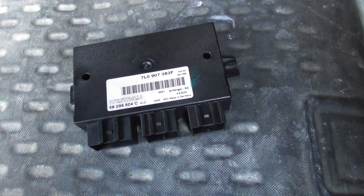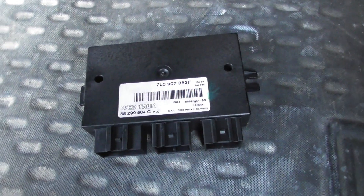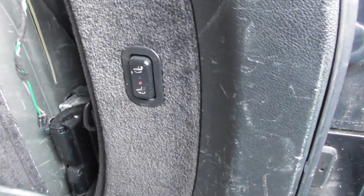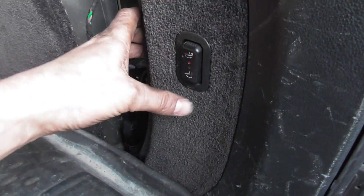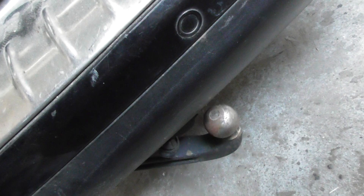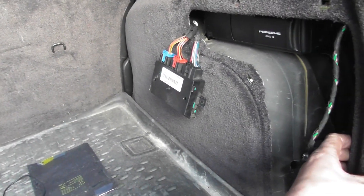Here I am with a used module from the scrapyard which should work. I didn't switch on the ignition but I see the light is coming back. Let's try. Something happens — well out, out again. This module seems to work.